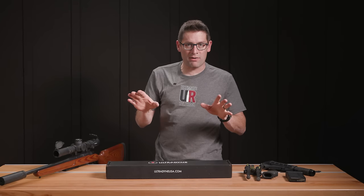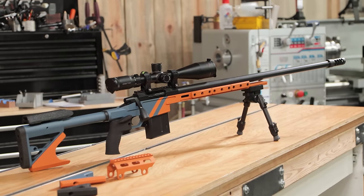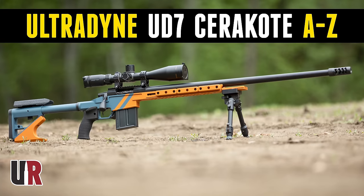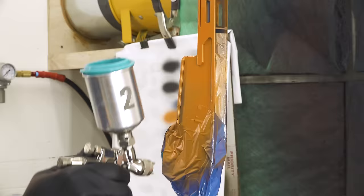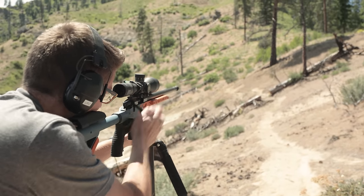As kind of a backgrounder, I did a very detailed build with the Ultradine UD7, which is the longest chassis that Ultradine makes. You're going to want to check that out. We did full custom Cerakote, put together a 6GT, took it out shooting — lots of really fun stuff.